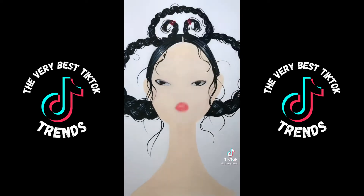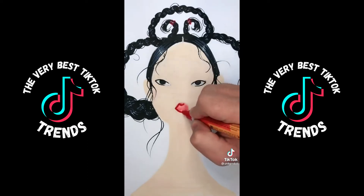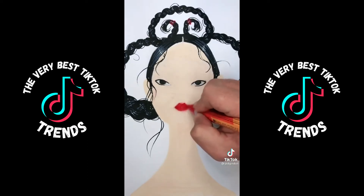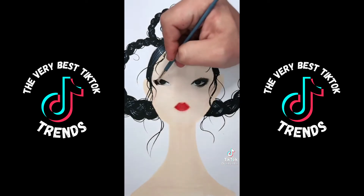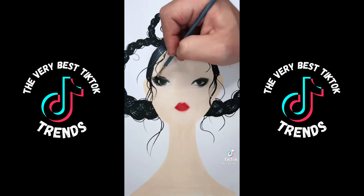I start with the eye shape, the iris, the mouth, and then I use a soft powder pastel to do the makeup and soft gradients that really help define the face and the features.